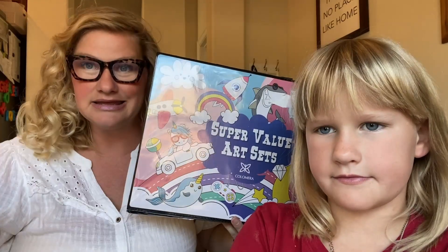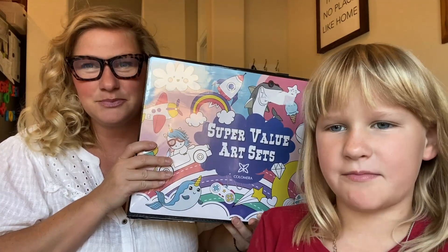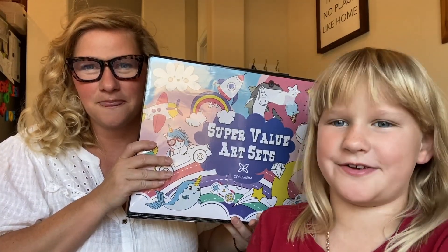You don't need to get anything else to be able to have a ton of fun with this and she has just loved it since the day she opened it. It does come with a little bit of paper but after that's all out you're going to need paper.